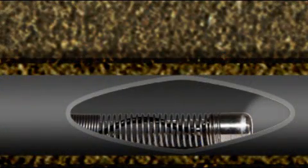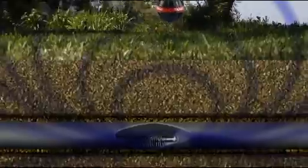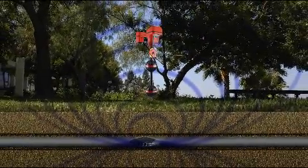The Microdrain is available with an optional in-line transmitter, or Sonde, which is located inside the camera head. When activated, the Sonde transmits a signal that can be located with a Rigid receiver so you can pinpoint the camera's position and depth.